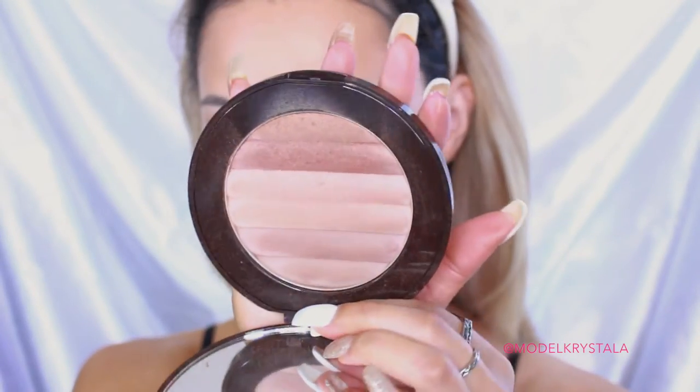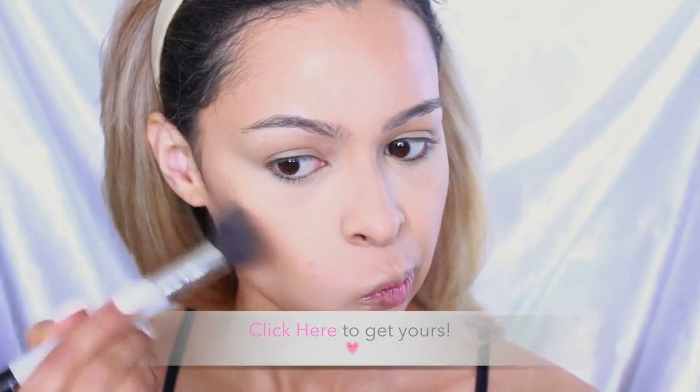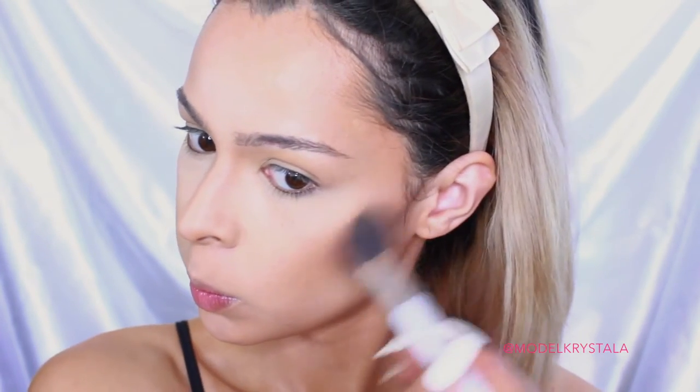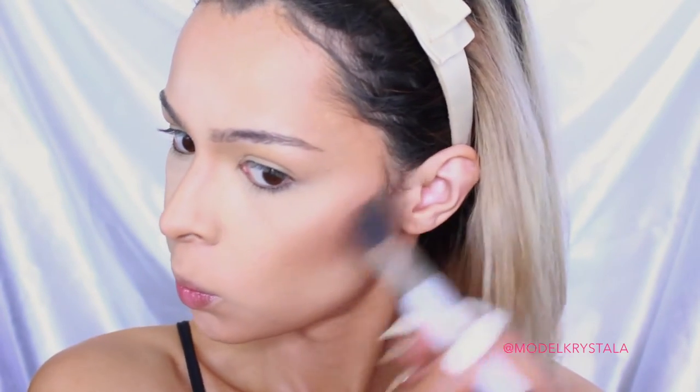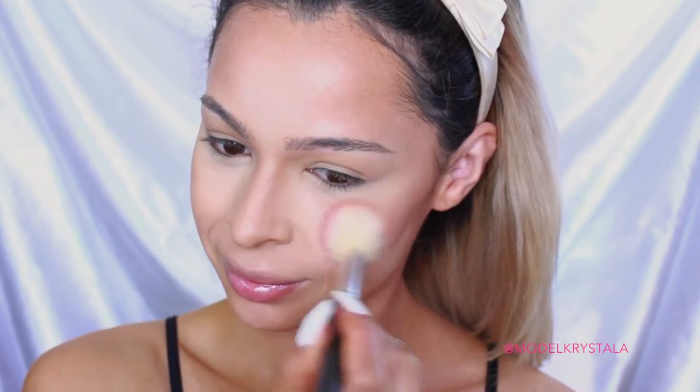To warm up my complexion, I'm going in with the Pure Cosmetics Match to Shimmer Bronzer in the shade Glow Together. Some of the proceeds from this bronzer go to the Action Against Hunger Organization, so I definitely recommend it — it blends out nicely and gives you a nice sun-kissed glow. I'm applying it to the perimeter of my face in a three-like shape on the sides. For blush, I'm going in with the Matte Cosmetics Mineralized Blush in Gentle — a really pretty pink shimmery color that gives a nice rosy-toned flush to the cheeks.